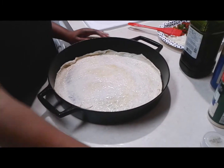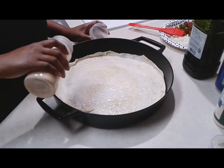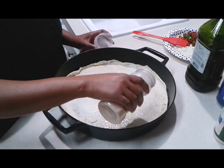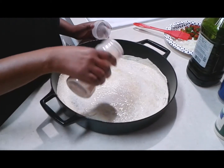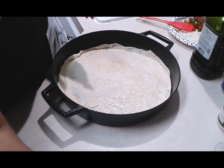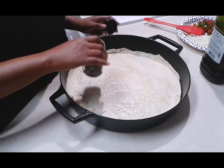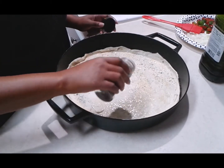After that, grab some garlic powder and sprinkle it on your dough all the way around — use as much or as little as you like. Then use some Italian seasoning, again to your preference. You want to season your dough so that you have those layers of flavor all the way through your pizza.